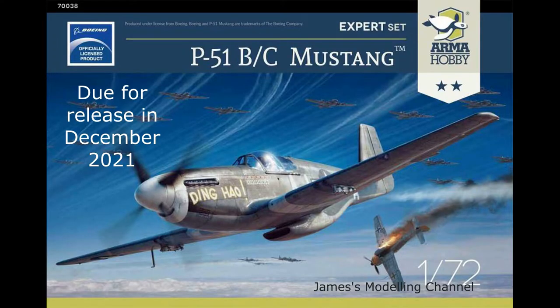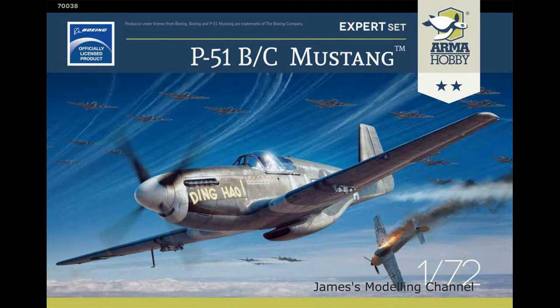Hi everyone, James here. About 10 minutes ago I added a hobby 2021 kit release video saying there's a new P-51 B/C. There is an update on their website showing the decals, decal options and paint schemes, the box art, photo etch, and the masks. I have a few pictures to show you.